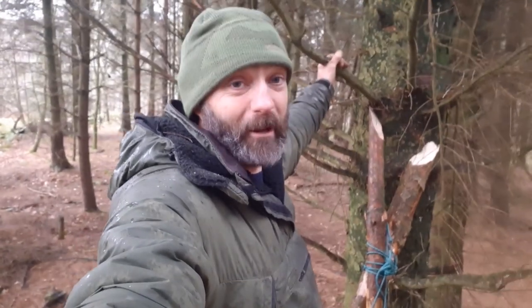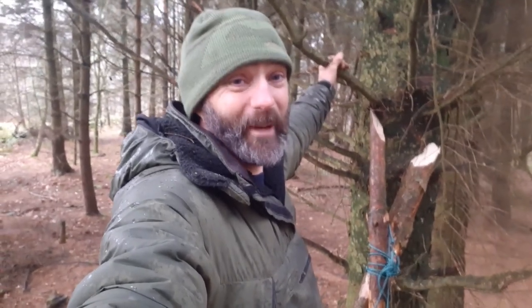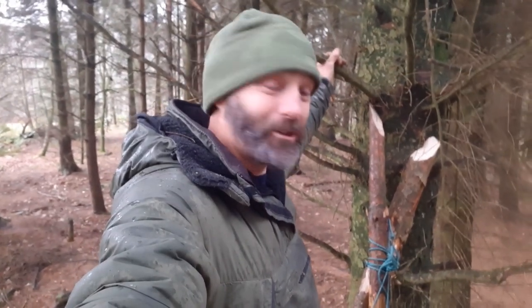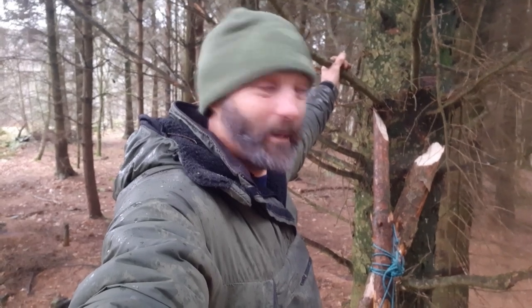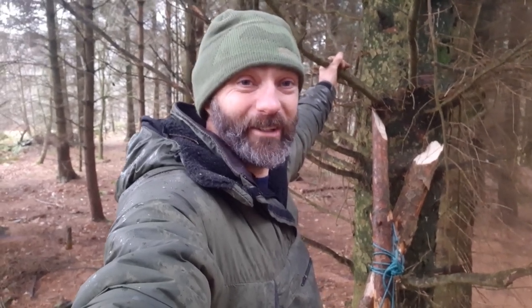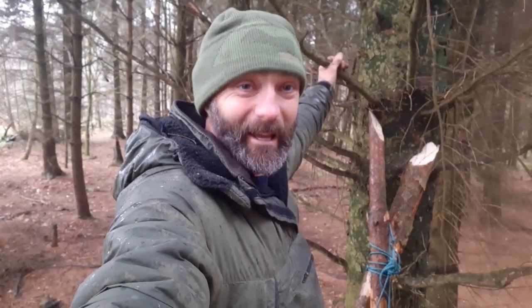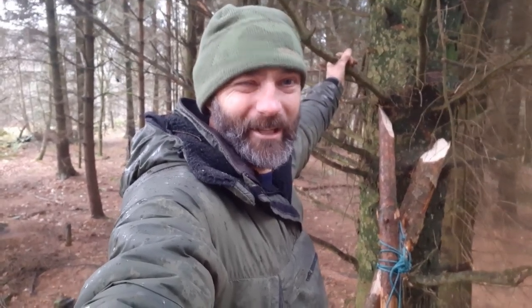We're going to spend the rest of the day in the woods and do a few bits and pieces — we'll put a bit of footage on and it's going to be a good day. My mate's come down for a brew and spent the day with me doing a bit of bushcraft. It's looking good! Anyway, look after yourself — stick with us, we'll watch a bit of bushcraft as we go along. Won't be too long. Catch you in a bit.